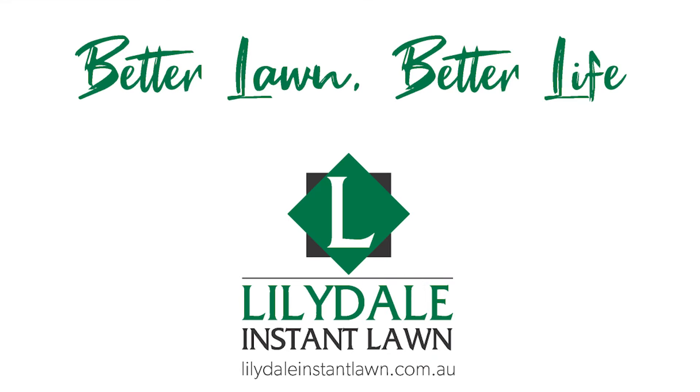If you think Kikuyu is the right choice for your lawn, you can't go past Australia's number one Kikuyu grass, Eureka Kikuyu. Get in touch with your nearest Lawn Solutions Australia member for more information. Thanks for watching and we hope to catch you next time.